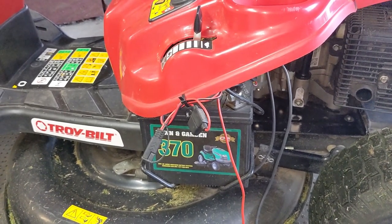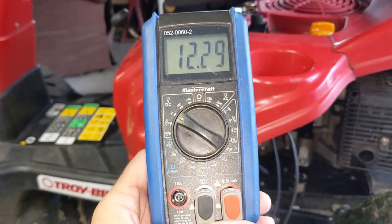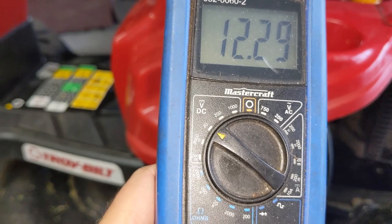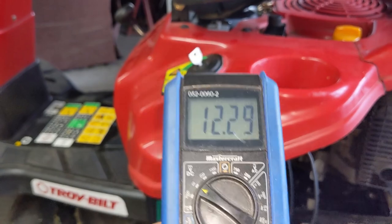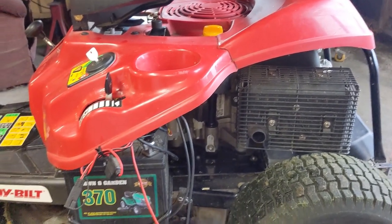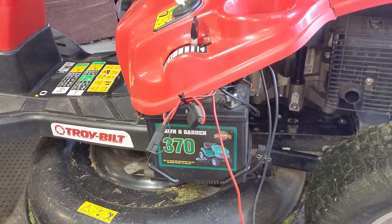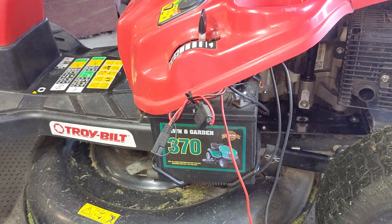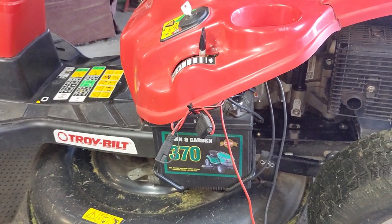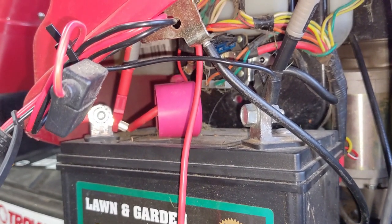Whenever you're dealing with an electrical issue or doing any kind of tests, you always want to start with the battery and establish what's known as a baseline. I have just a cheap multimeter here, selected to DC 20 volts, so we're testing anything under 20 volts DC. You can see that we have 12.29 volts. This battery, even though it's a 370 cranking amp battery — more than enough for this small single cylinder engine — is showing low voltage. Anything under 12.75 volts is generally going to be a battery that's losing its charge. I have the positive and negative leads from the multimeter hooked up to the battery terminals.